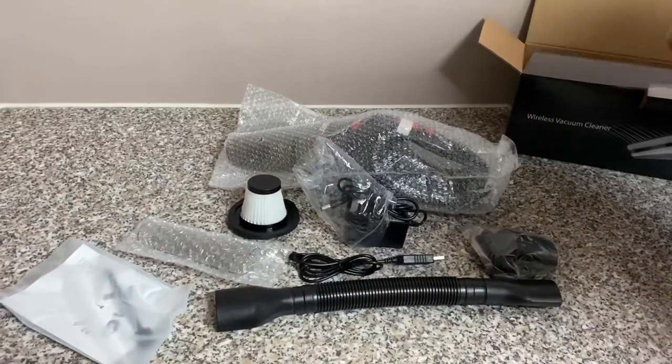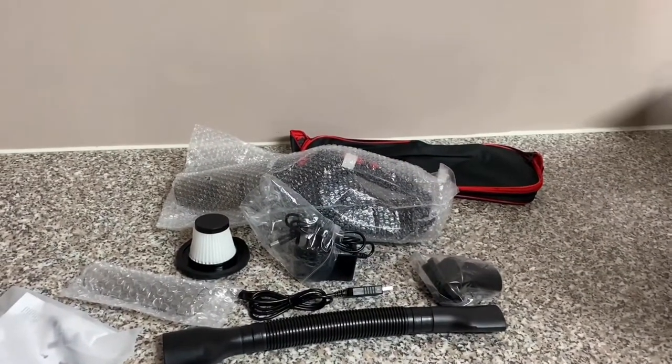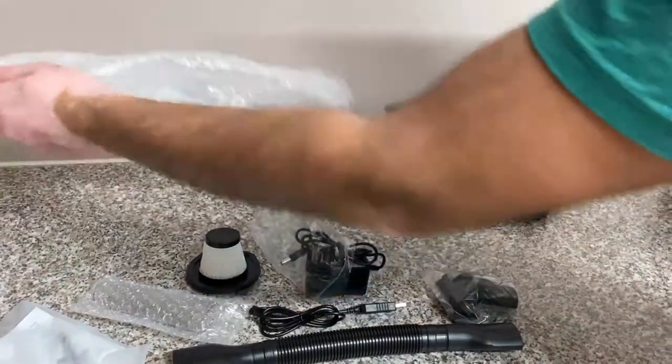You've also got the vacuum cleaner itself, a wall charger, some instructions, and a little brush. We'll go through those in a bit. You also get a carry pouch to carry your vacuum cleaner around. So that's everything that's in the box — let's show you what the vacuum cleaner looks like.